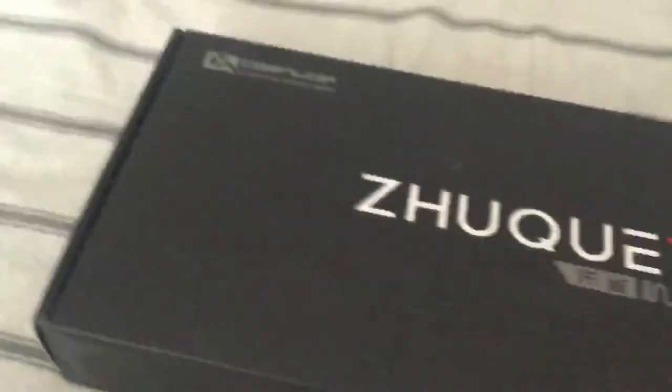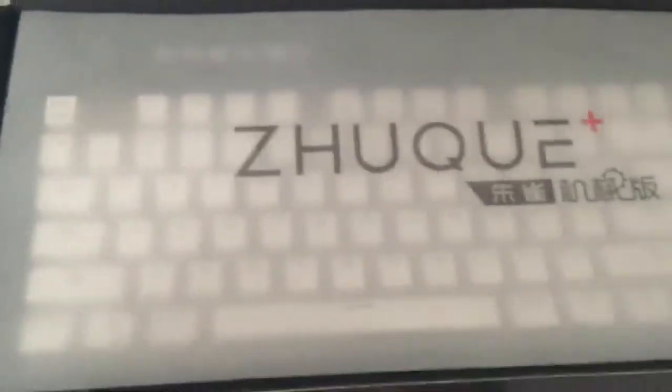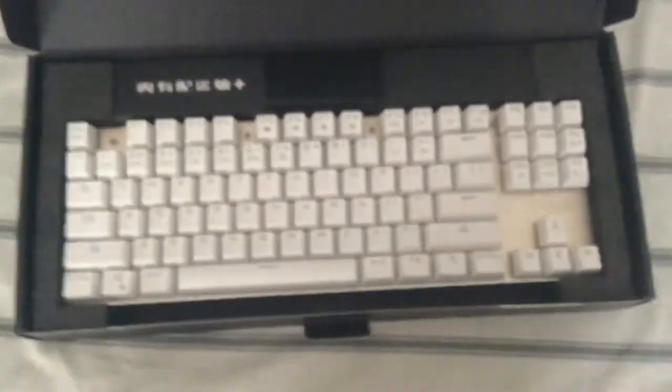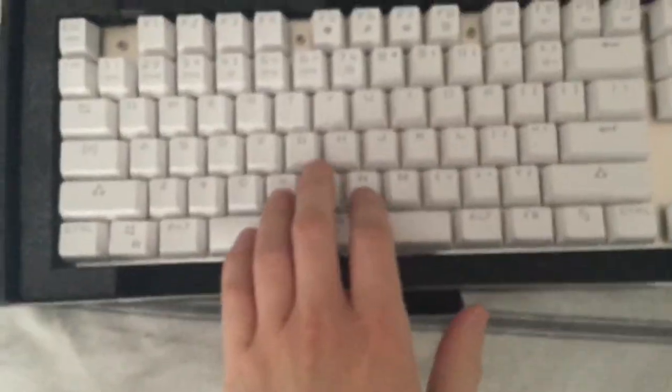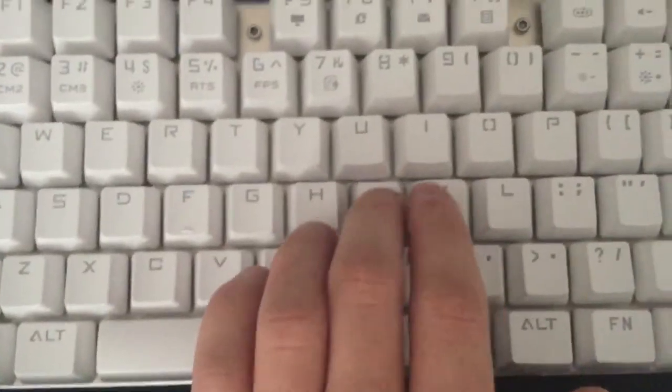Let's go ahead and open the box here and see what's inside. So we have some nice parchment paper here — let's just take that off to the side. There's the bad boy. It's a nice font. Since I have the blue keys, they're very clicky.